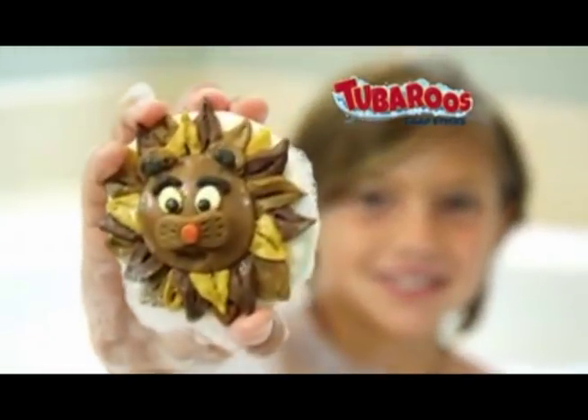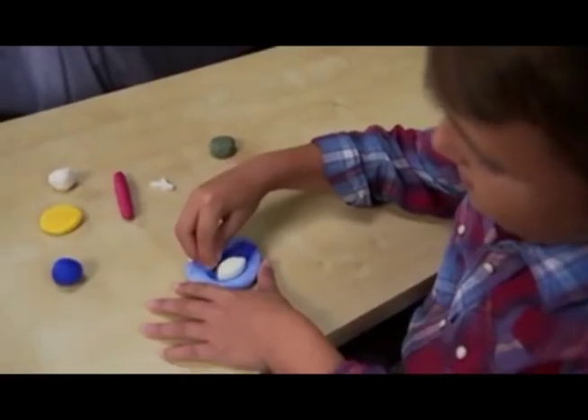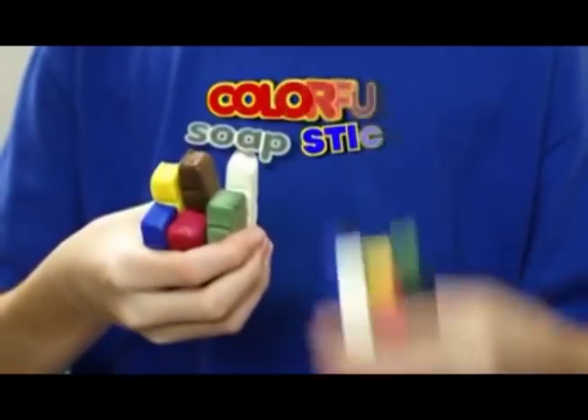Love-a, love-a, love-a, my tub-a-roos. Now getting clean is so much more fun with Tub-a-roos — the amazing moldable, shapeable, colorful soap sticks.